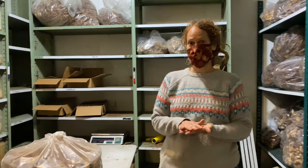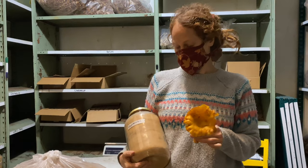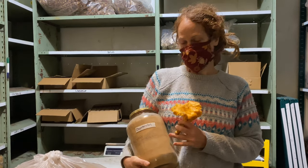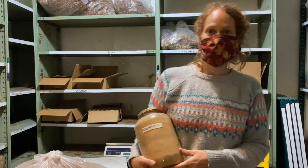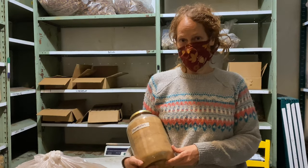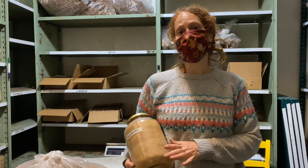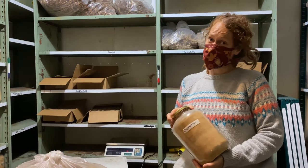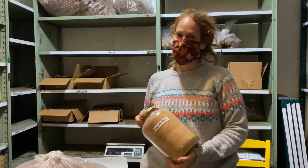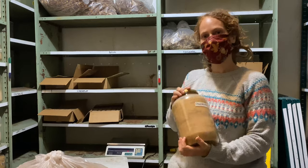We also take dried mushrooms and grind them up into a powder. This is a fresh chanterelle, and this is dried and powdered chanterelle. This is nice because you can use it just like any other seasoning in your seasoning cabinet — really easy to use, and you're still getting great flavor and nutrition. Chanterelles have beta-carotene in them, which is the same thing that carrots have and what makes them orange. It makes this powder an orange color as well.